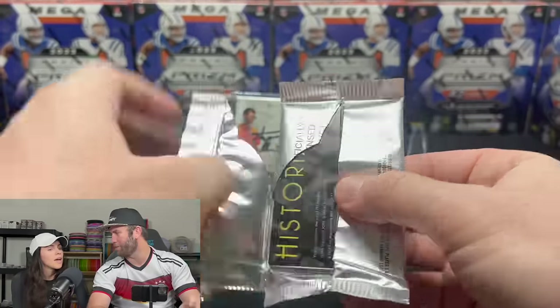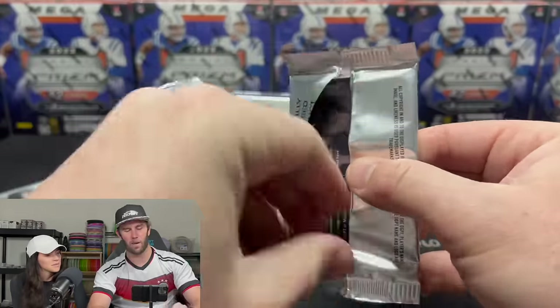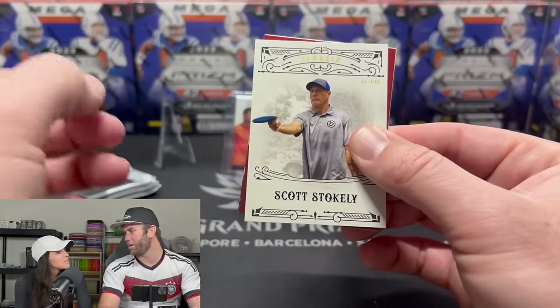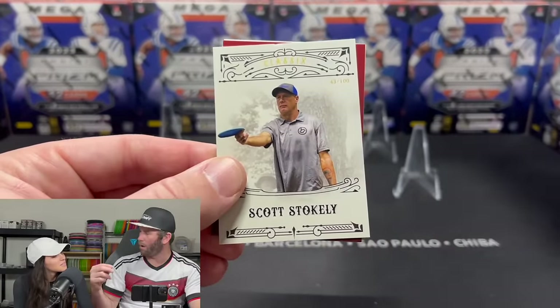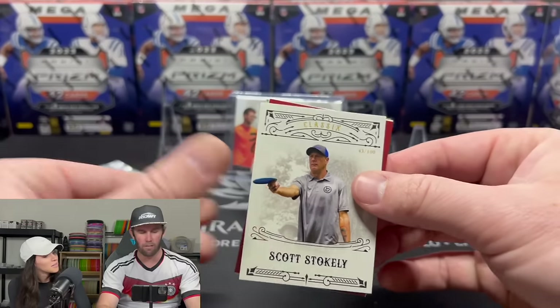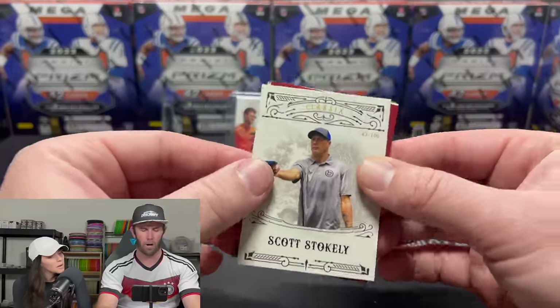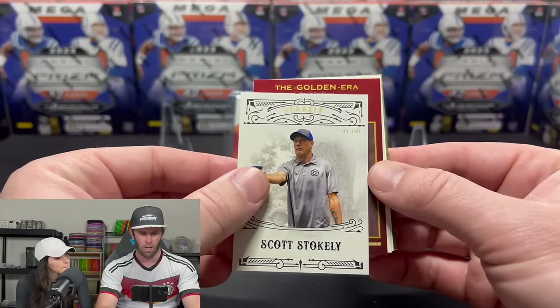We'll open the last pack of this set. It's going to be so fun when my own cards are in here. I'm thinking we'll do something where every card of mine pulled on channel, I will sign on-card — even a base card — and obviously sign all autos.